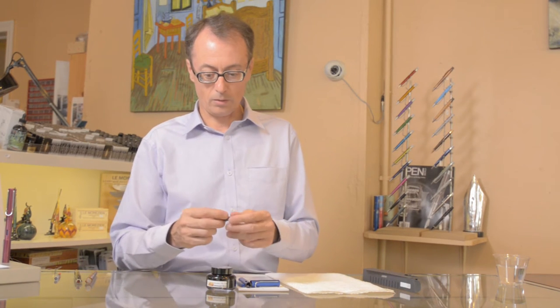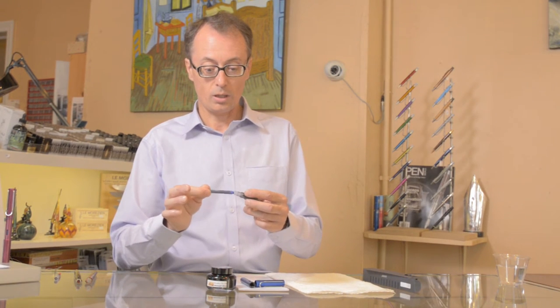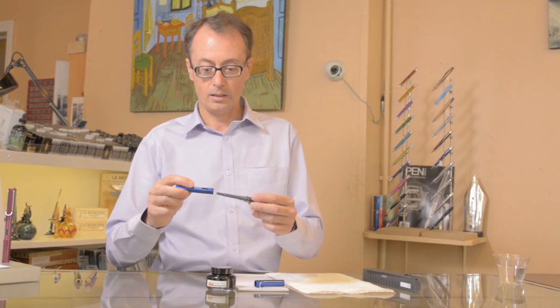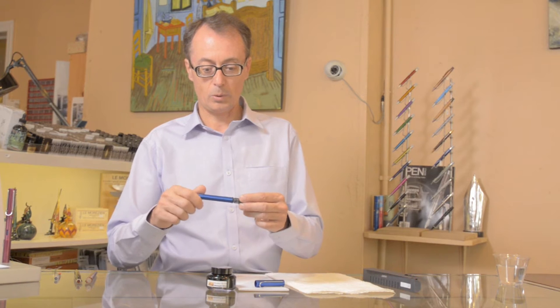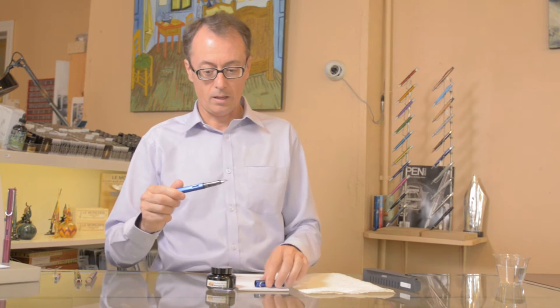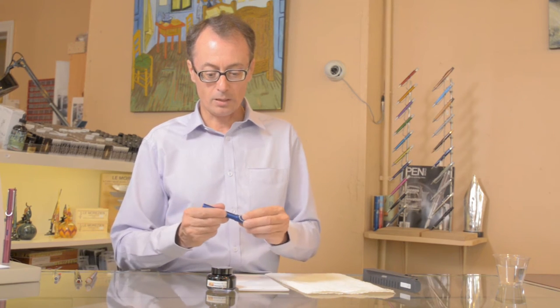To use the fountain pen, we either work with a cartridge like this and put the cap and the barrel. Now you need probably a few seconds to half a minute for the ink to go toward the tip. We can wait 30 seconds.